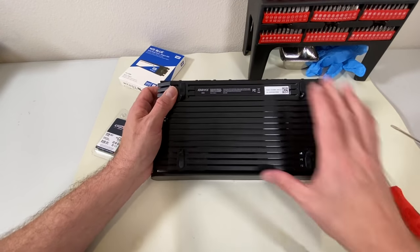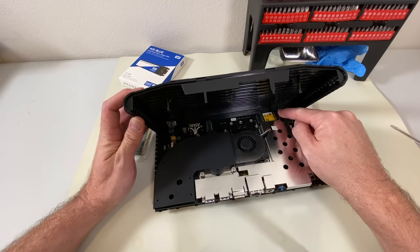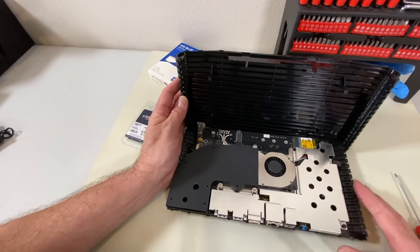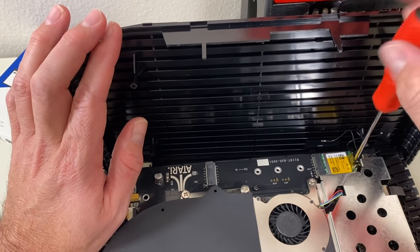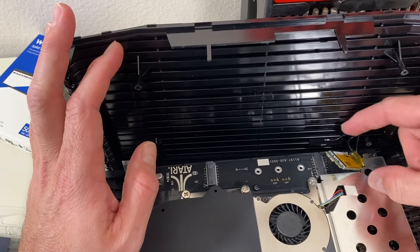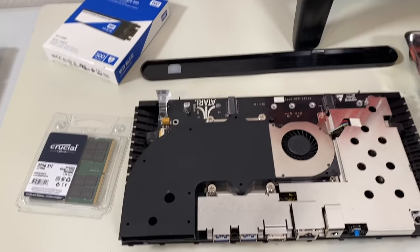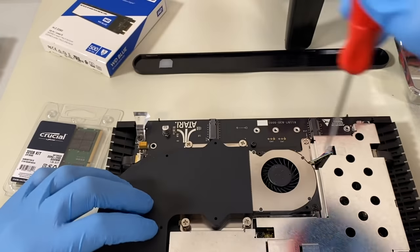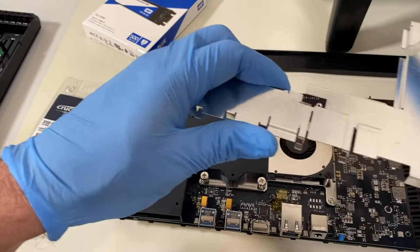With the four screws out, I'm able to now lift this up carefully. And if you remember from the first video, there's a WiFi antenna right here on the top. So I am going to actually push this back and lean it. I will remove the screw holding in the WiFi chip and just push it out of the PCI slot. And now I can safely remove the entire upper lid and put it aside. Now with the top off, I'm going to begin by removing some of the screws that hold down the shielding. Be real careful of this wire back here and you can pull it out.